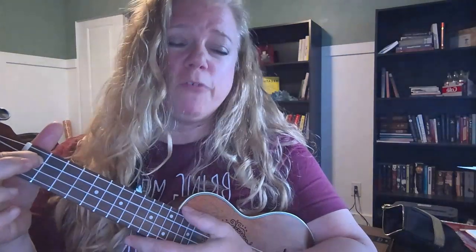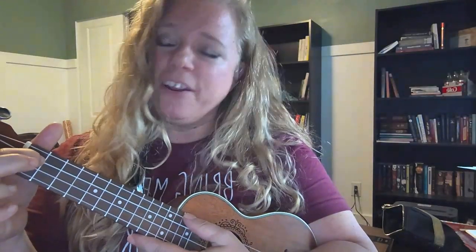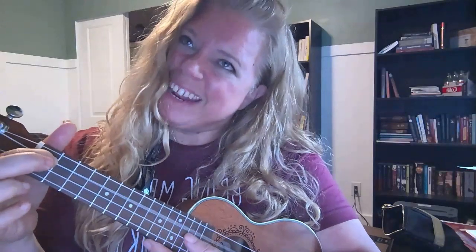All of your strings sound. Remember, when you get a new chord, check: am I getting as good a sound with my fretted string as I am with all the open ones?